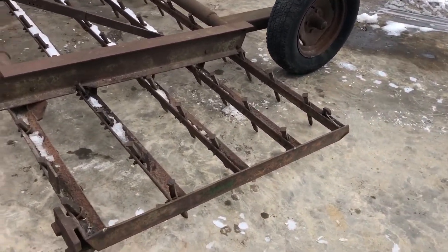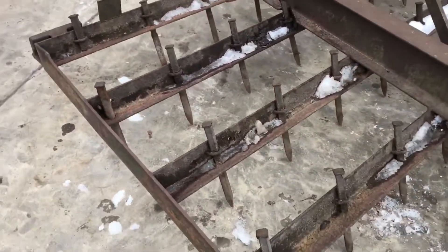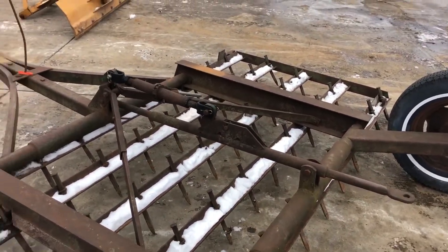It has all the teeth in it, I think, and they are in excellent condition. You can see how long they are, just the condition of them — it's very, very good. It could be missing one or two, but I'm not seeing any.